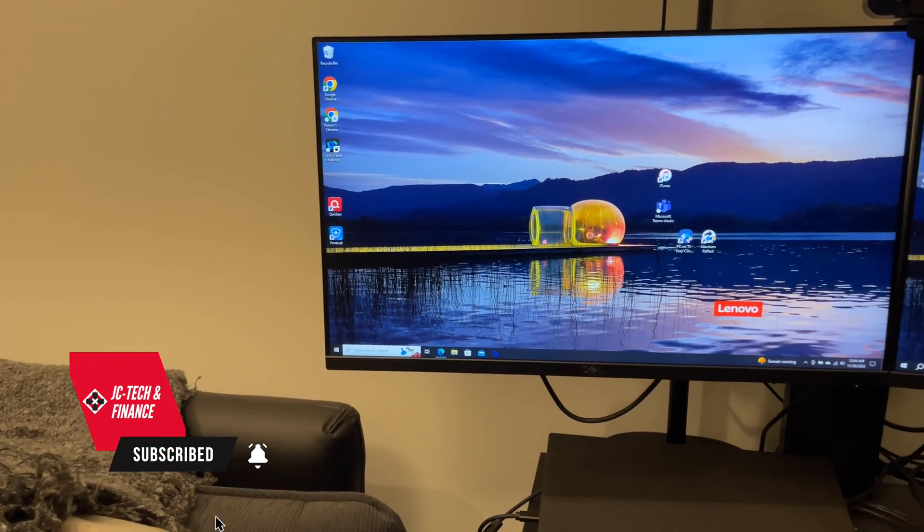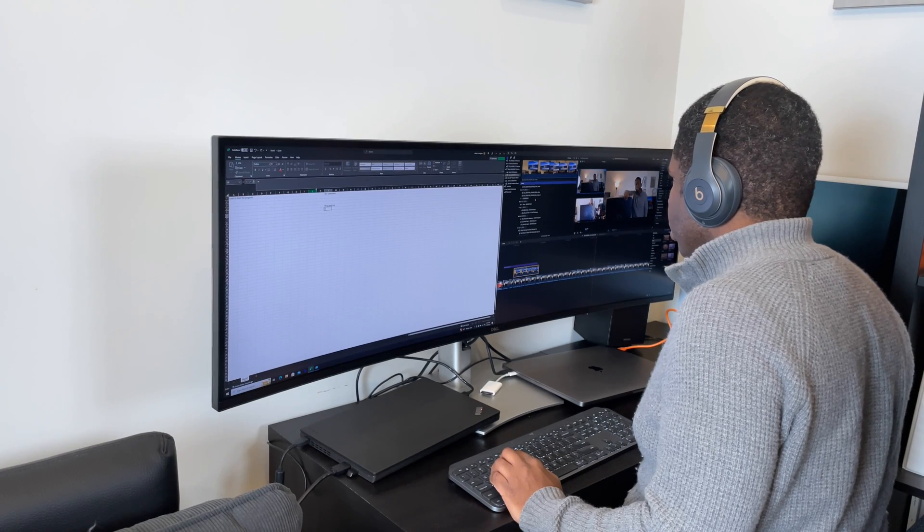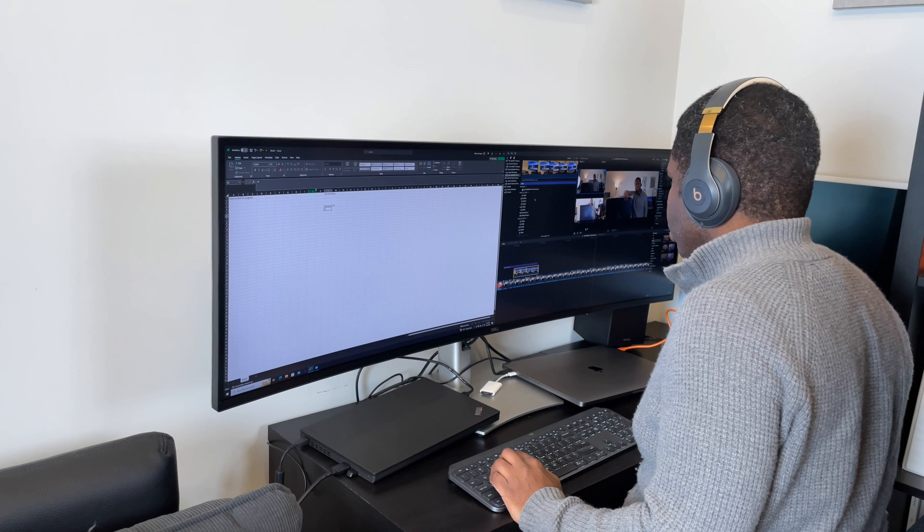Welcome back. So this is my current workspace setup, which is what I'll be working on. I do most of my work from home, which usually includes a lot of video editing and content creation in my personal life, and even more Excel and PowerPoint in my work life.